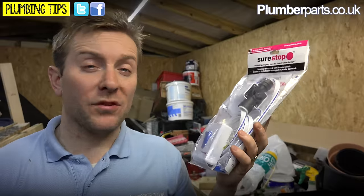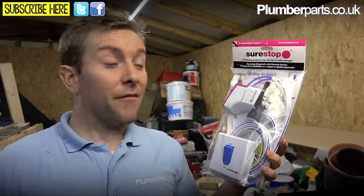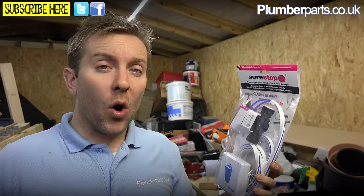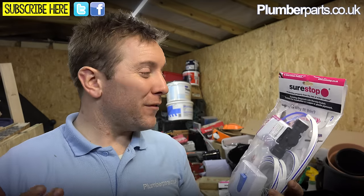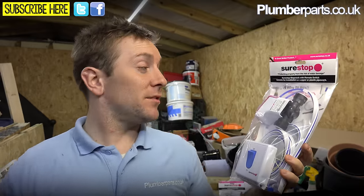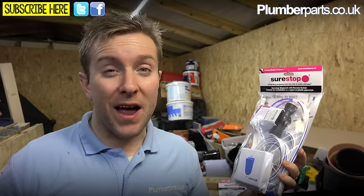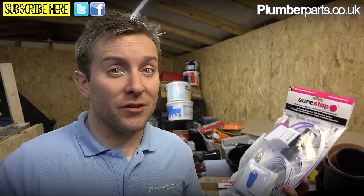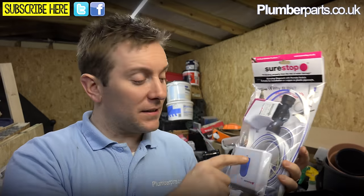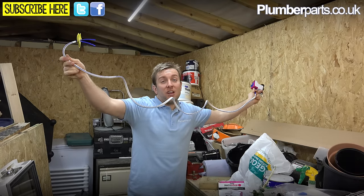Now this product here is what I'm on about. There's a couple of different types — you've got the remote button one here, or you've got one that is just pretty much the button on the pipe. The first thing I want to cover is why you would fit one of these. The perfect example is for an elderly person, or student accommodation, or even if you just want an easier way of turning off your stopcock — these are a great addition to any house's plumbing system. The idea is that you put this bit on the pipe down under your sink or wherever it is out of the way, so you can have the button this far apart.